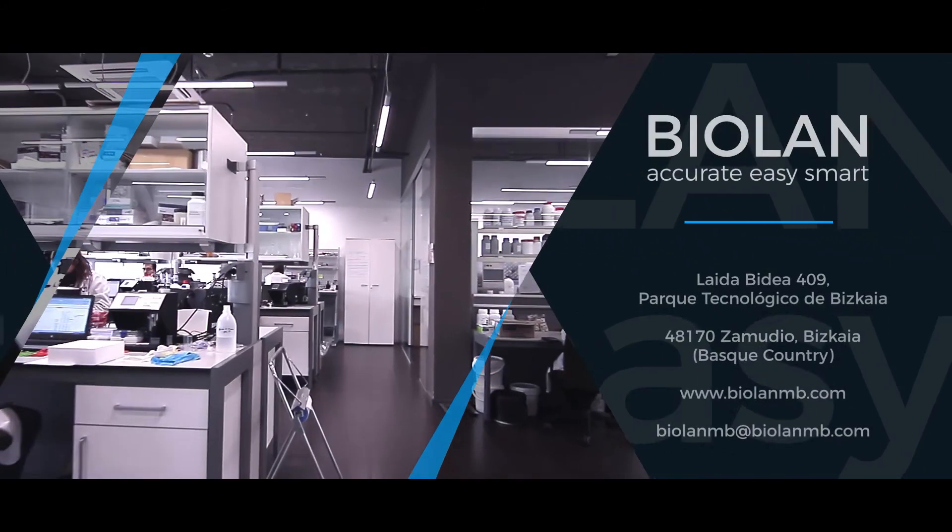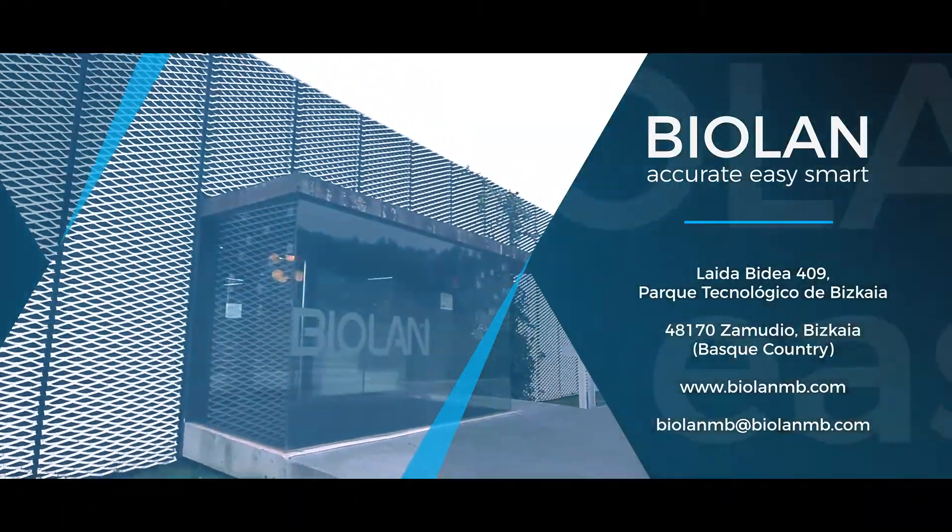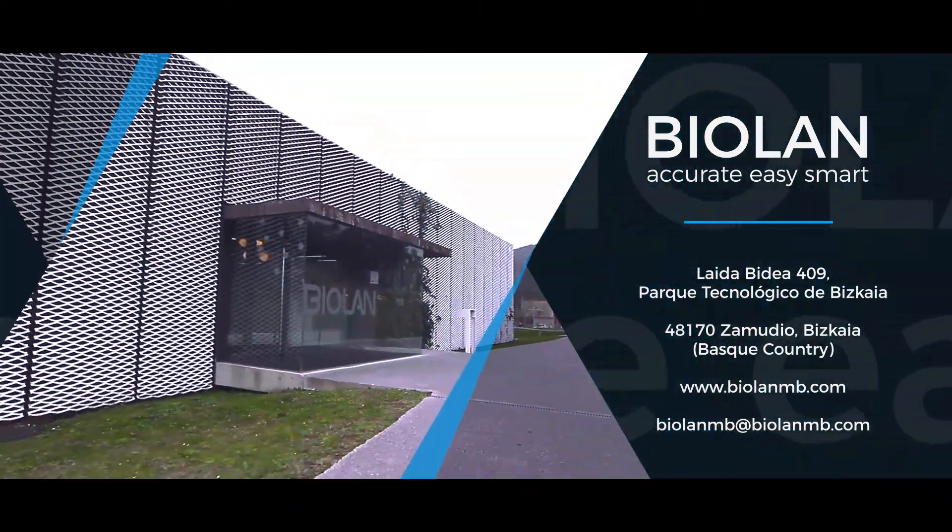Bioland's sulfide quantification solution, based on biosensor technology, combines the accuracy and simplicity demanded by the food industry.